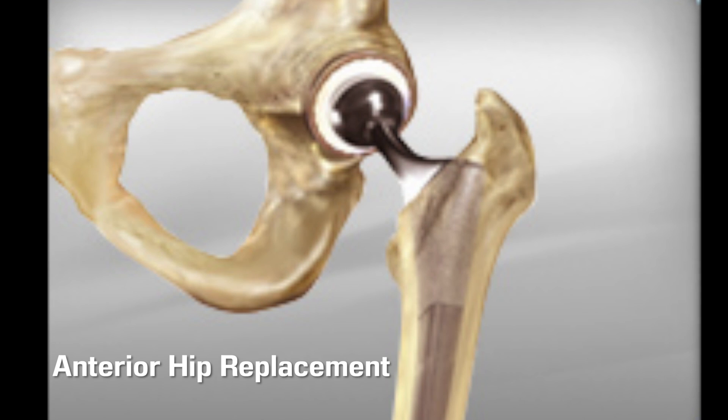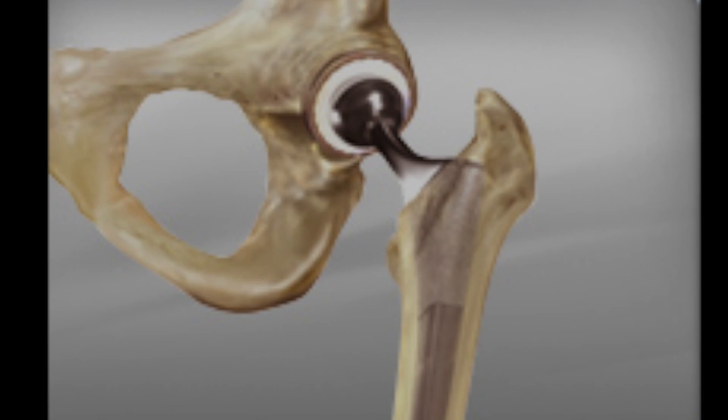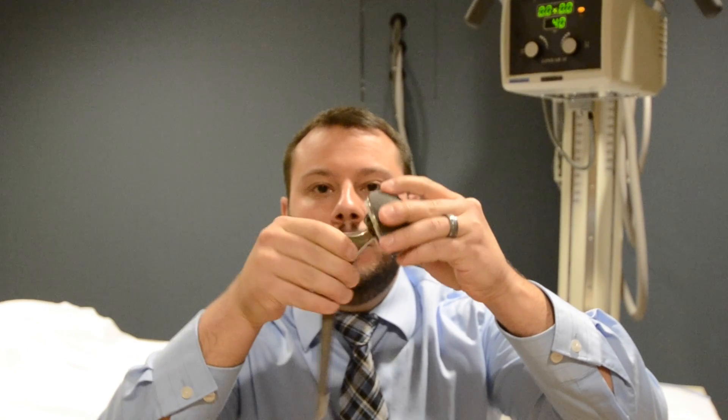On the femur side, we place a stem down in the femur with a ball made of ceramic or cobalt chrome to recreate the hip joint.